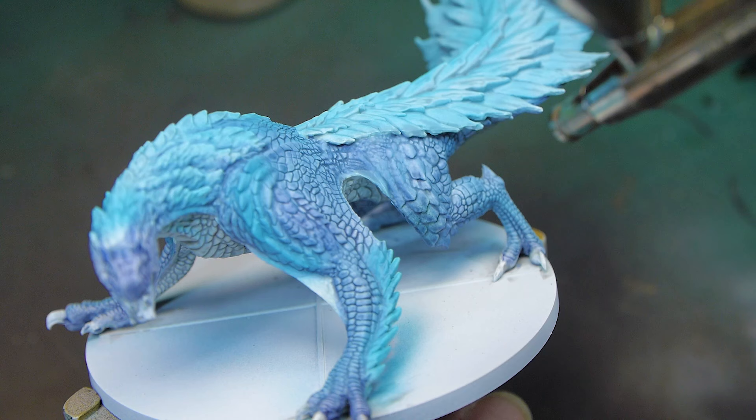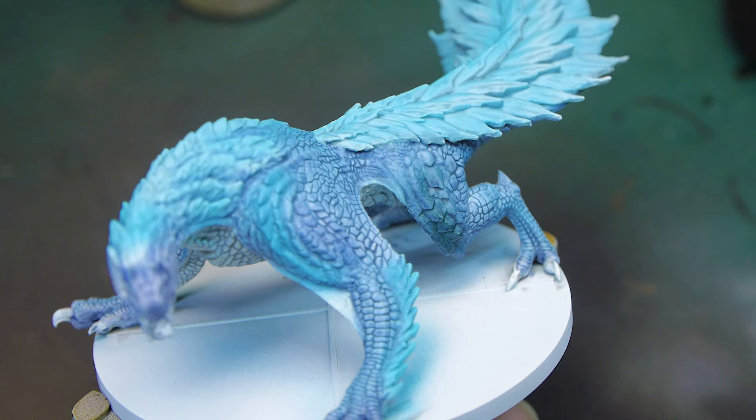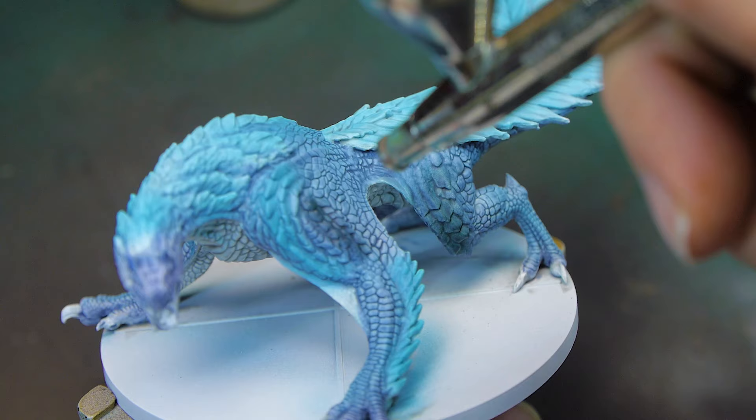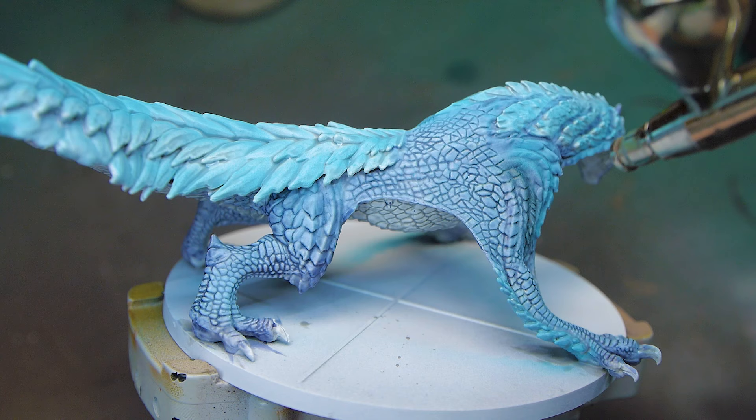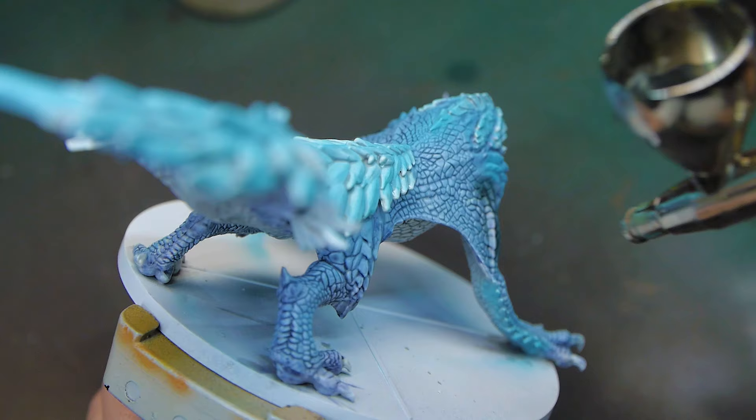He's got some scales that are a little bit thicker and tougher, sort of on his knee and on his shoulders, so I decided to airbrush a dark grey onto these, just to show that they're different and tougher, and also to break up all that blue going across the rest of the model. I'm airbrushing this on rather than painting it, because I don't want any definite lines — I want that little bit of overspray to give it a more natural look, so the colour shifts between the blue scales and the darker scales.